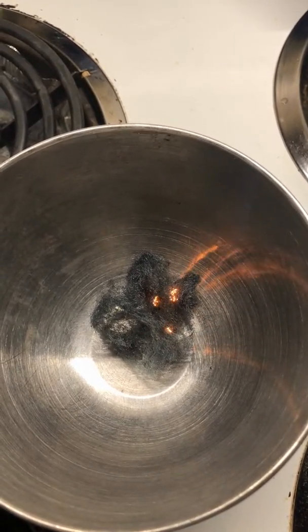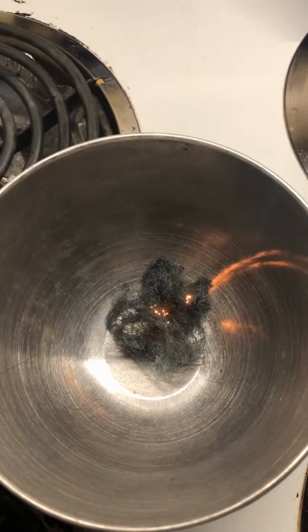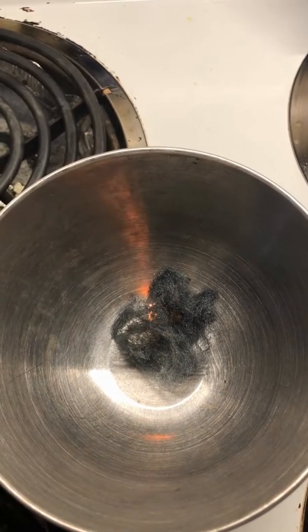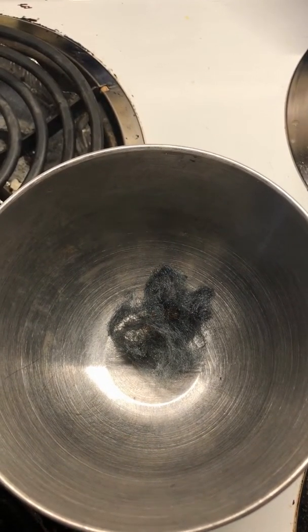It's still going. Ooh, lots of little sparkles. I'm waiting for it to finish. It's almost gone.